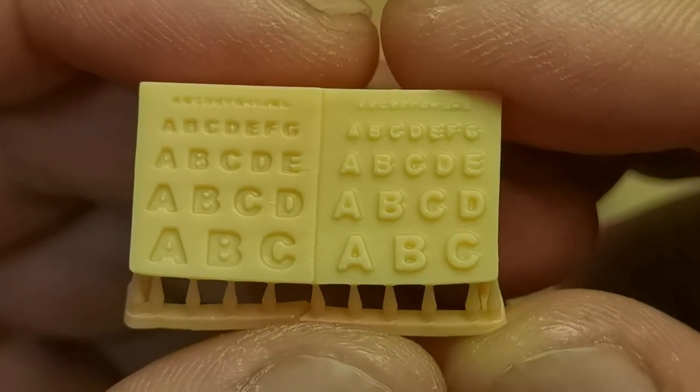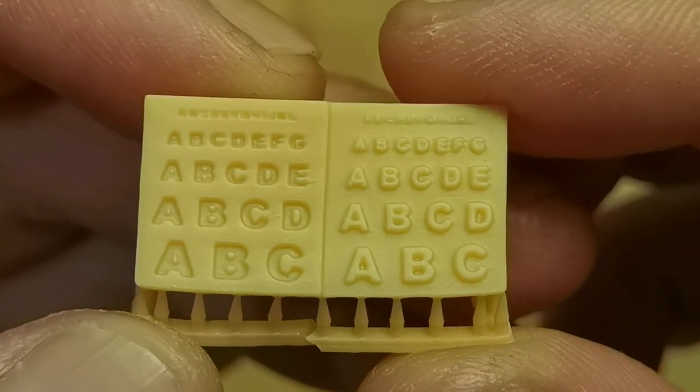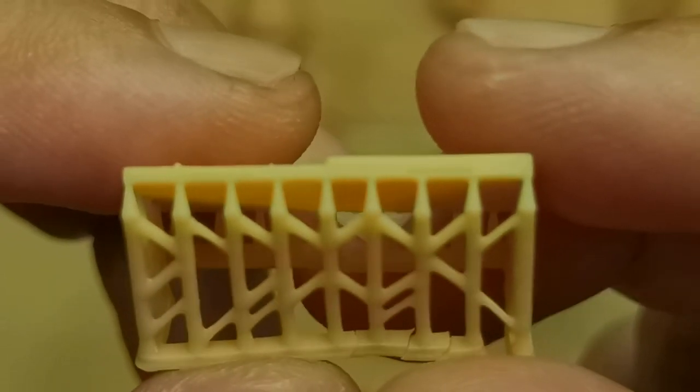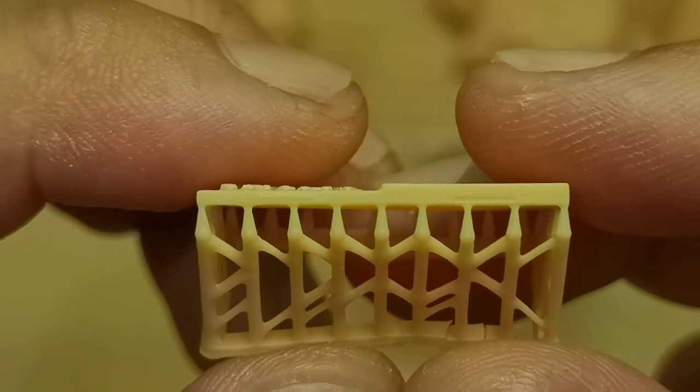On the letter model, the detailed edges are not sharp, and the letters at the top are not readable. I won't even mention the small letters at the back.